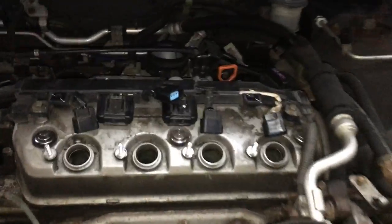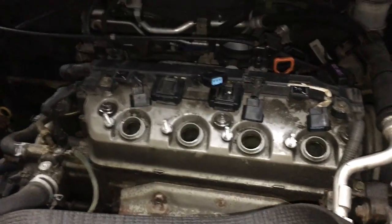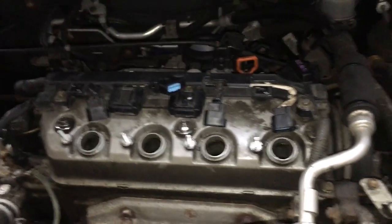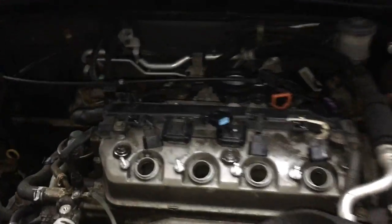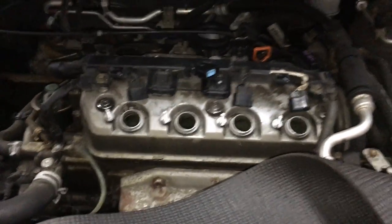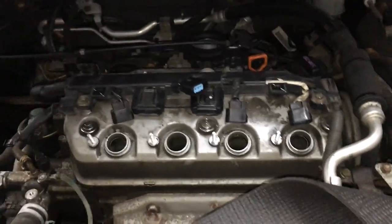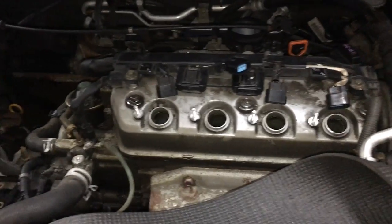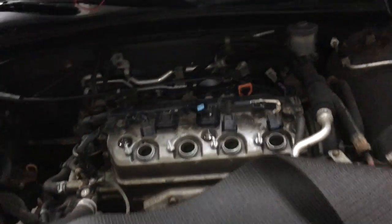We know it has a bad head gasket — cylinder three is eating coolant. But how can that be? We tested compression at 180 PSI across the board — you'd think the motor is good. The answer is that a compression test is not the best test when you suspect a head gasket failure. It could be leaking right into the oil jackets and holding enough to read normal. It's just not a definitive test for head gasket issues.